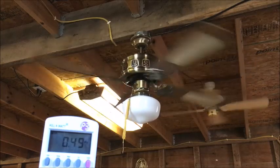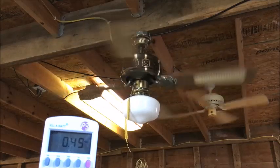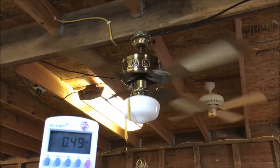Once I get it to high, the buzz pretty much fades back, but it is a little too noisy for a solid state.